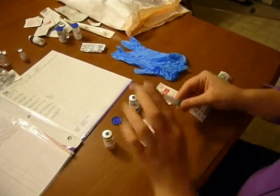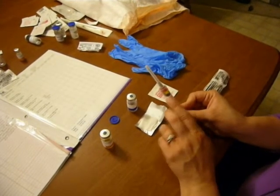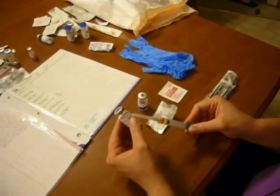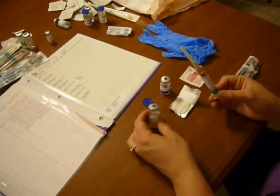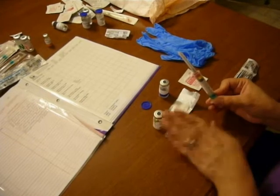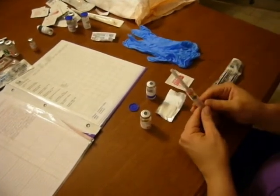Before I go to administer to the patient, one last time I'm going to check — I have 0.5 cc's of medication. Go back and do the math one more time to make sure you did the calculation right and have the right dose. I have 0.5 mLs and I need 0.5 mLs, and that's how you reconstitute a medication for administering parenterally.